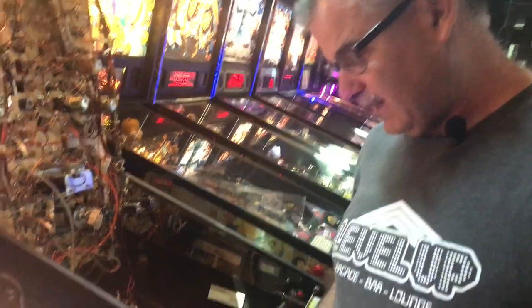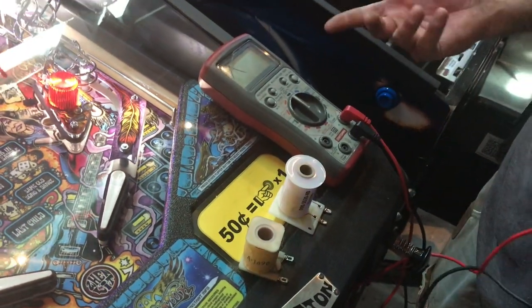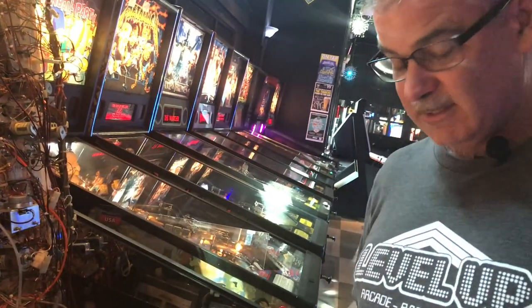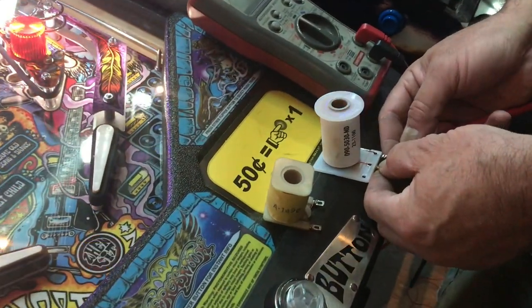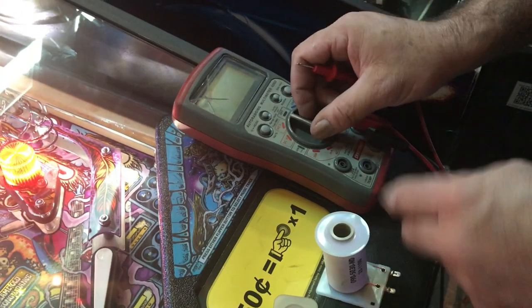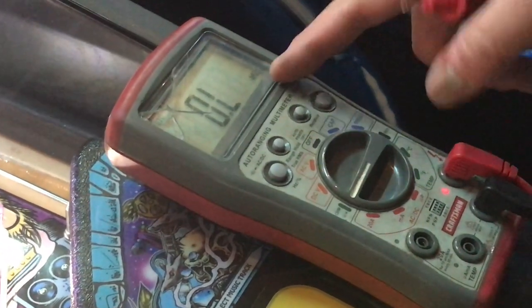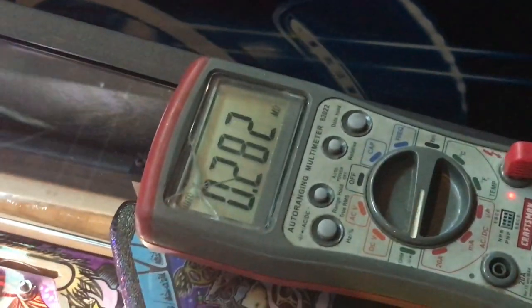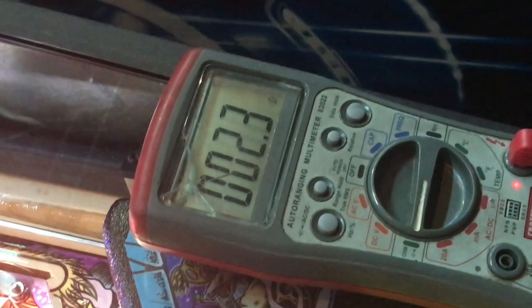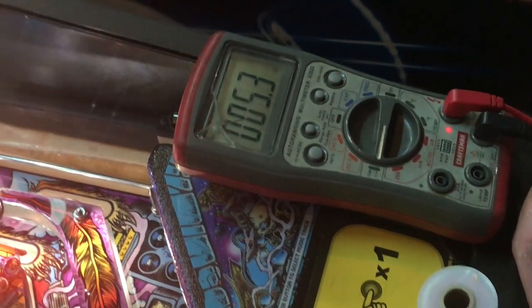This is showing how to test the ohms on a coil. When a coil is bad, you have to test it out of circuit — when it's in circuit it's not going to test correctly. This is a brand new coil, and it's a bigger coil than the other one. You want to have it on the auto ohm setting — the horseshoe symbol — and put the probes on here.